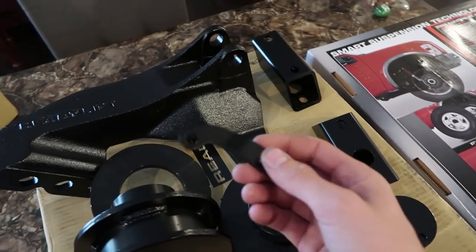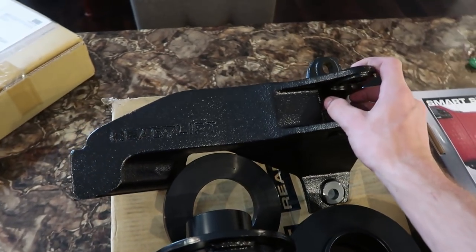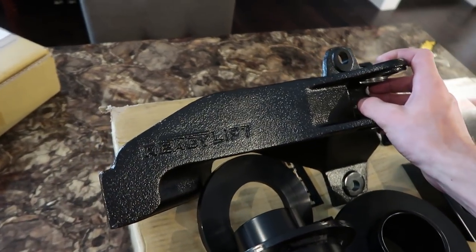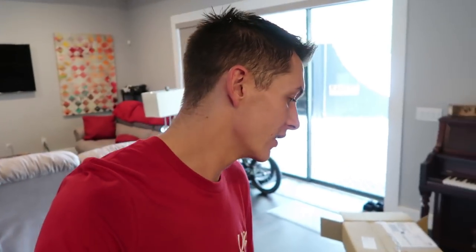I think these are like brackets for the brake lines. And then this is a weird part that I guess doesn't come with all their kits, but I read in the forums a lot of people recommend it. It's called a track bar relocation bracket. And I guess when you level these trucks, it throws the steering wheel off and I guess you have to go get an alignment. And this is supposed to correct that. So I'm hoping it'll be pretty self-explanatory.